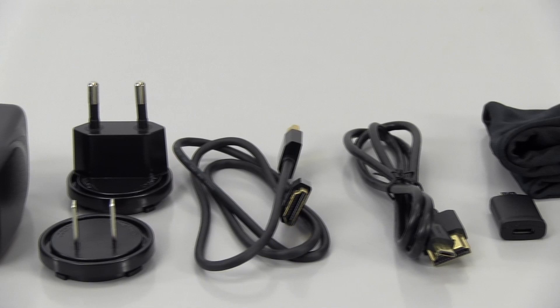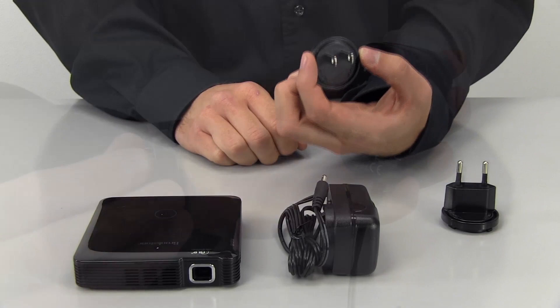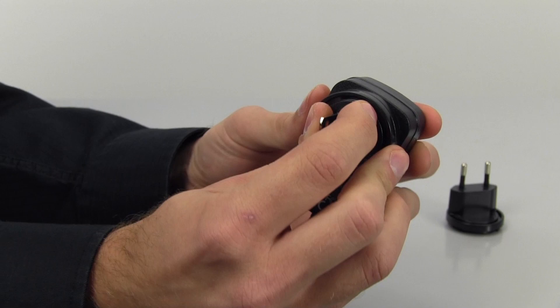First you'll want to start out by charging the projector. Pick the adapter that is right for where you live. In this case we're using the American outlet adapter. Connect it to the AC adapter by aligning the two edges together and turning clockwise until you hear a click.